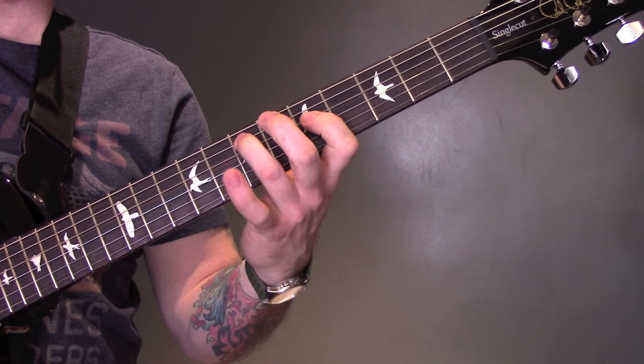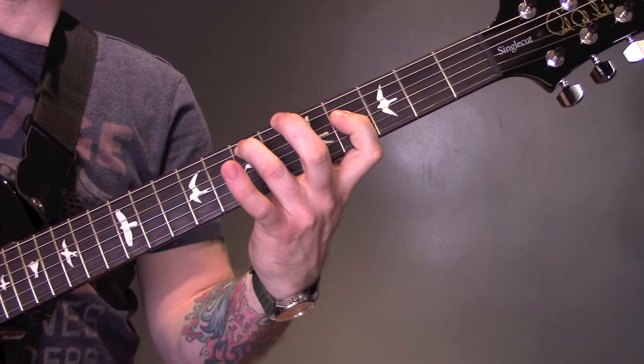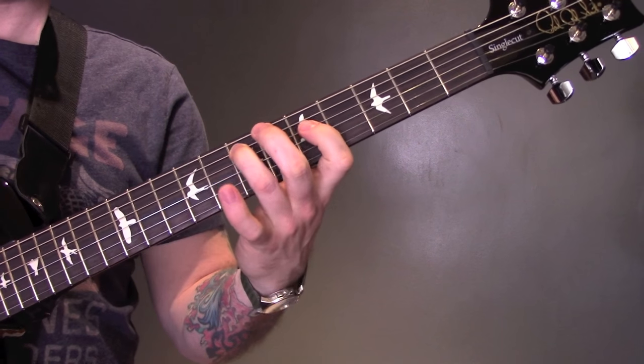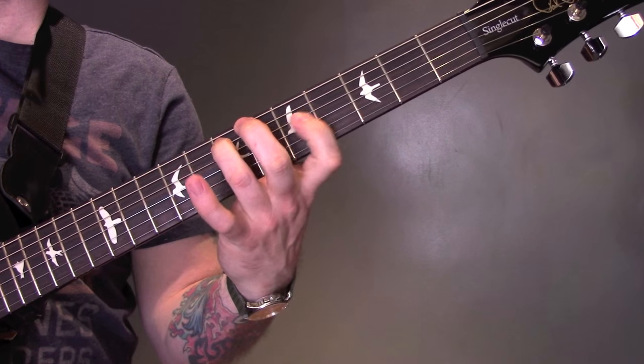The note on the 7th stays there and we're going to just play 5, 4, 5, 4 on the D.